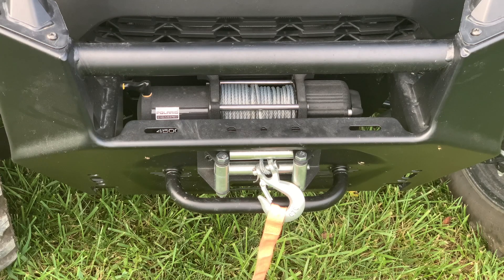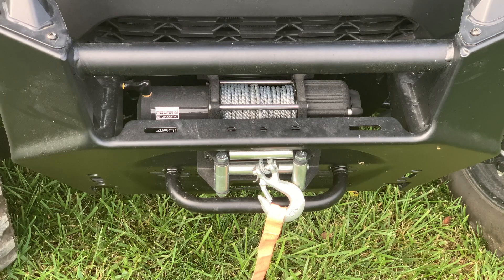After you get the brush guard on, we decided to go with the Polaris engineered HD heavy-duty series 4500-pound winch. We opted for the steel cable — we didn't feel the need to upgrade. Steel cables are going to last a long time, and if they do fray or rust, that's only going to happen if you're not maintaining your equipment. We have utilized that winch a few times for things like pulling out logs for firewood.